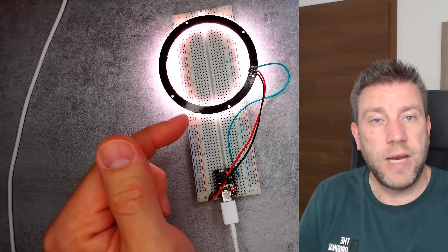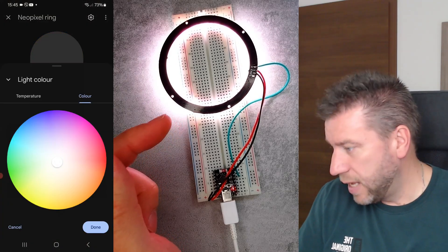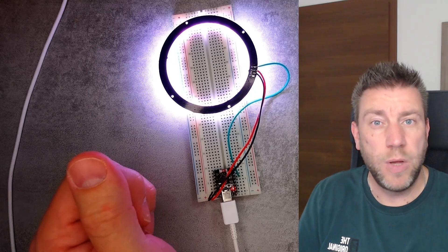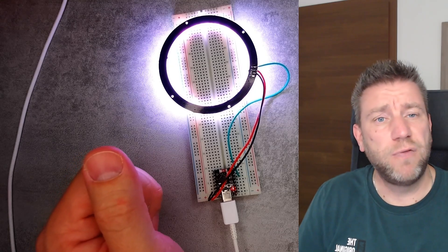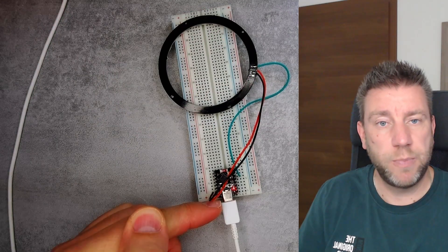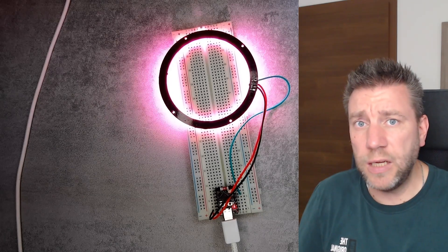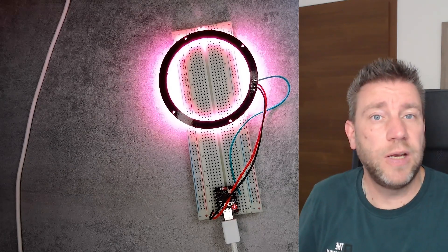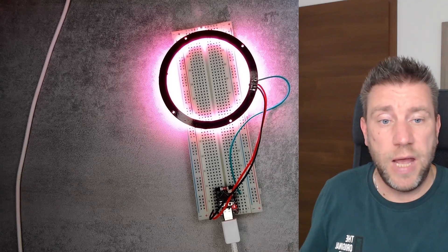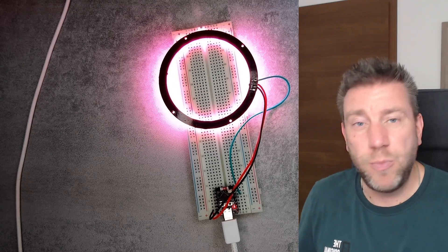This particular ring has 24 pixels. If I turn it all the way up and select white, it draws around 4 watts — a little less than one amp. I think you can go up to about 50 pixels and still drive the strip from a USB-C power supply with a beefy 2-amp USB power brick. Beyond that you would definitely need a separate 5V power supply.